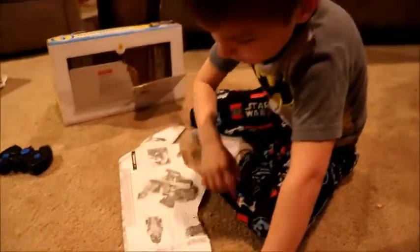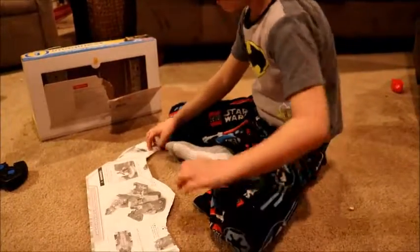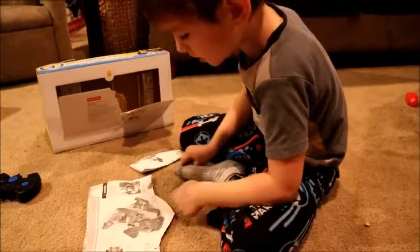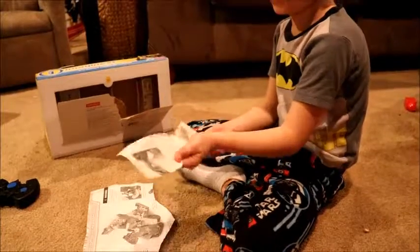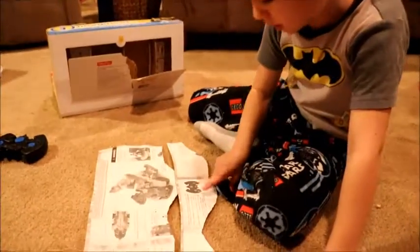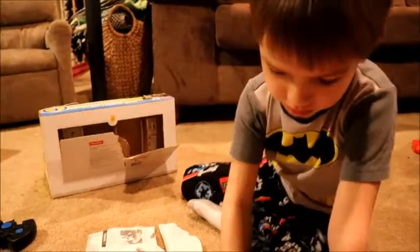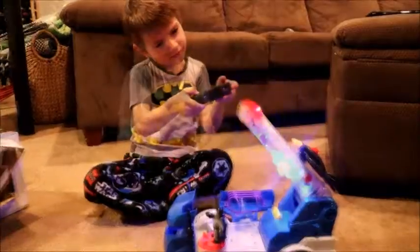It looks like you swipe and then it launches. You use a screwdriver. And if you twist the power pad, I already know what happens — but this happens. If you use these buttons, it can transform if you hit that button.